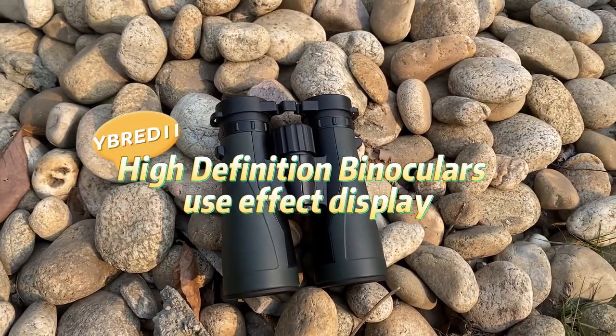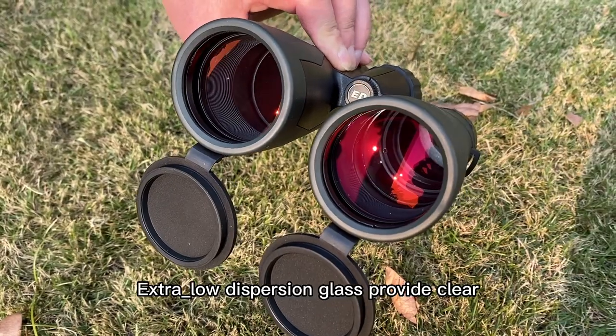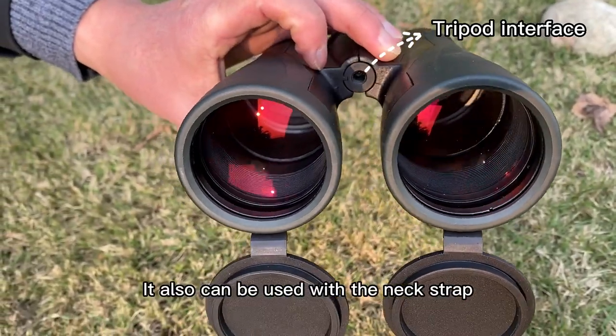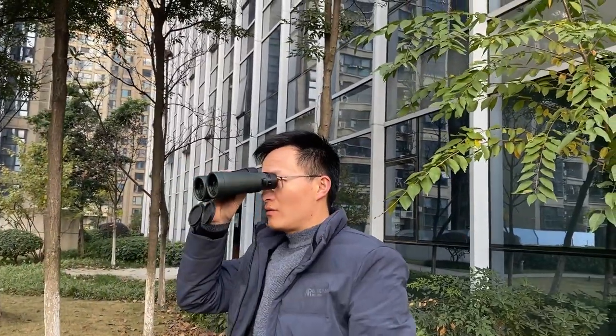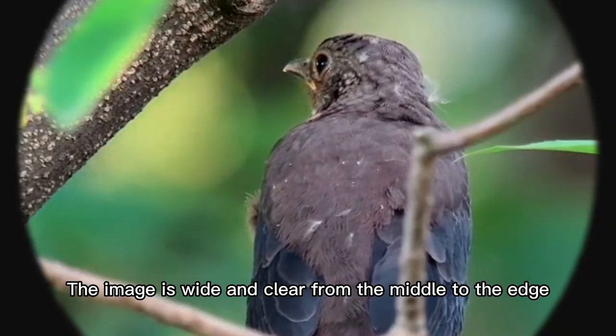High definition binoculars YBRED 11 use effect display. Extra low dispersion glass provides clear, crisp and bright images. It can be used with a tripod, or it can be used with the neck strap. The image is wide and clear from the middle to the edge.